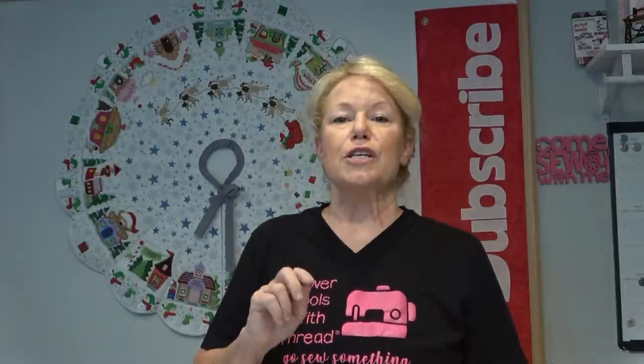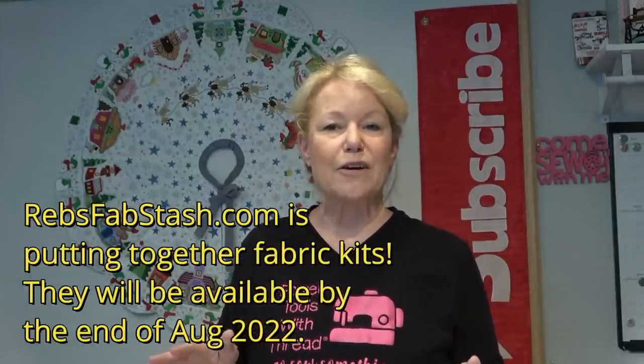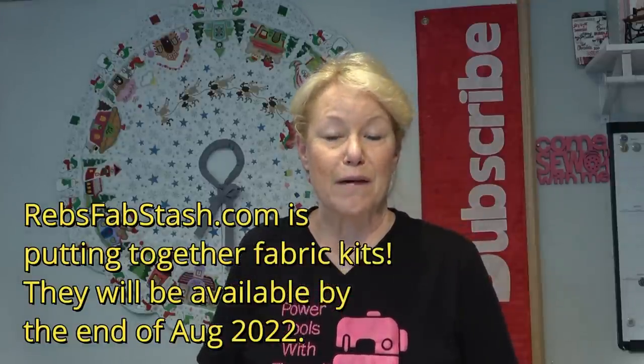A lot of you have asked about the fabrics I used. I listed all of them — and alternates — in the description box under each video. The fabrics I originally used sold out within 12 to 15 hours of the video going up, so I went to various quilting websites to find alternate fabrics I would choose. Also, as of August 9th, 2022, Reb's Fab Stash is putting together kits with fabrics I would have chosen, available probably later this month.